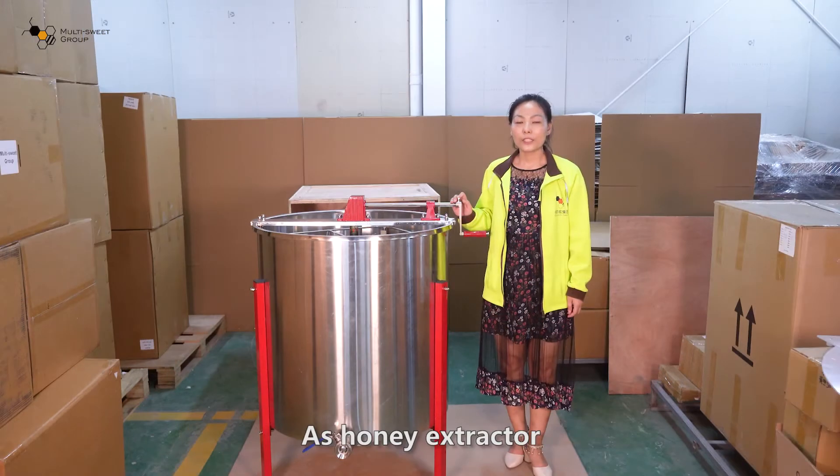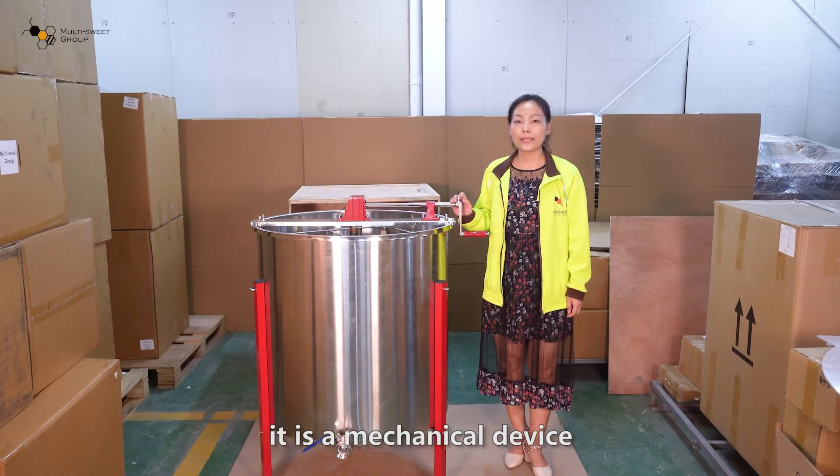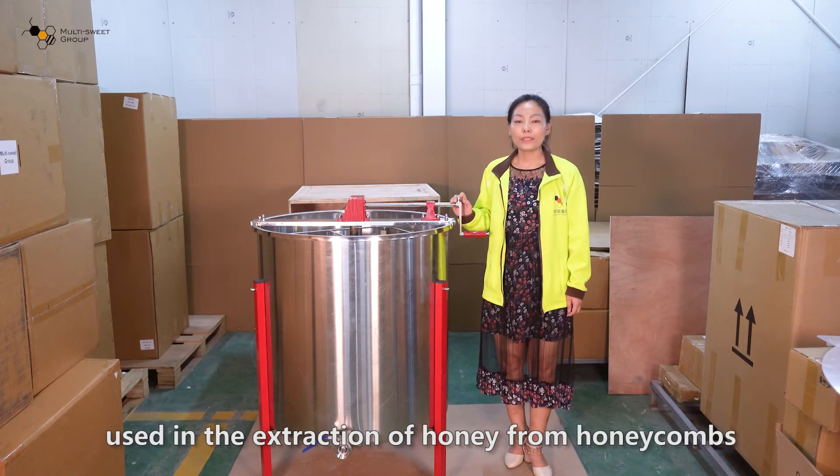As a honey extractor, it is a mechanical device used in the extraction of honey from honeycomb.